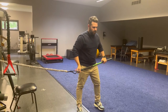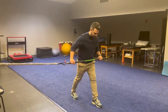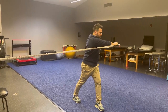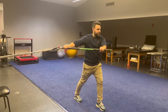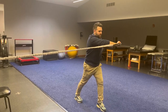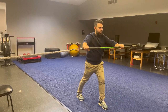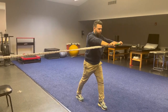We can progress this by doing a split stance. We're going to put the left foot in front and right foot in the back. From here, I'm going to rotate across and then come back. The goal is to keep my chest forward and not allow myself to tip over or change my angle. I'm working my core muscles and also working on rotation. You can even bring it further across to make it a little more challenging.